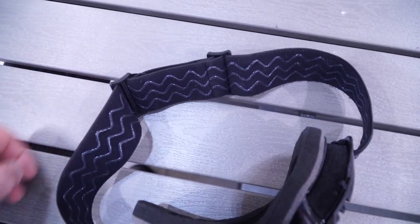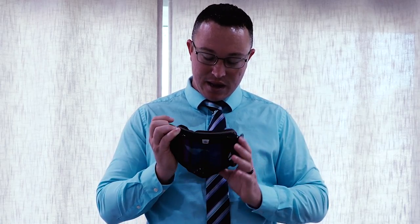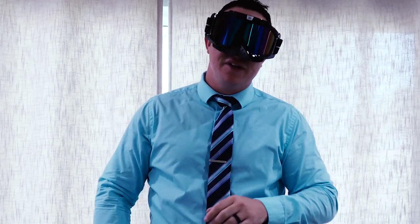There's a huge benefit to these that I really like that I don't see a lot of other goggles have. As you can notice I'm wearing glasses right now — you can put these on and they will go right over your eyeglasses without scratching them up. I don't care how goofy I look right now, safety is important.